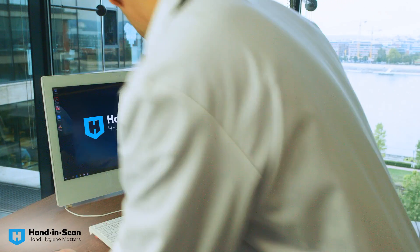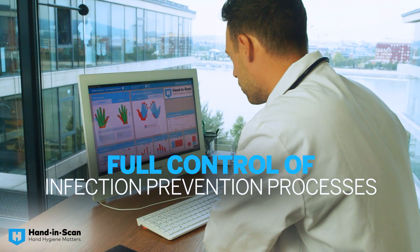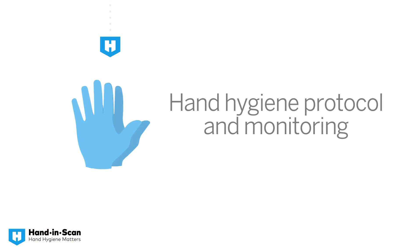Choose the right setup for your outpatient center, nursing home, or microbiology lab. Get a customized solution for your infection prevention program.